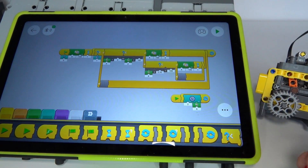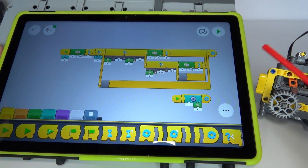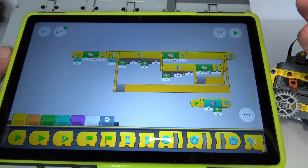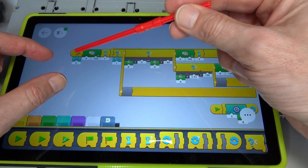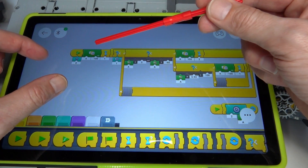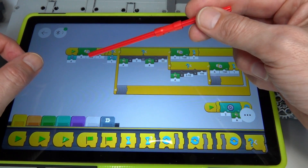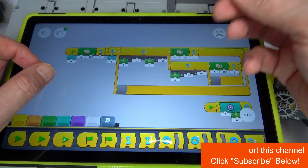Once that torque does start to reduce we can switch back to first gear by monitoring the motor speed above or below a certain threshold. In the programming, on the left is the start — push the start button to trigger the first part of the program, which turns the motor on at a speed of minus 100, rotating anti-clockwise — that's first gear.